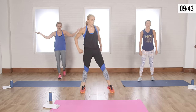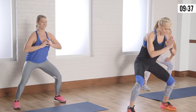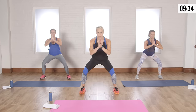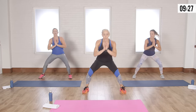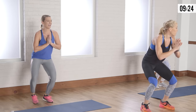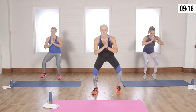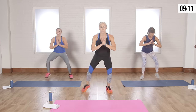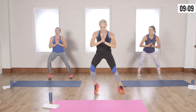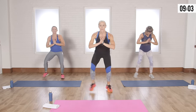One more cardio move: get into a squat position, in-in-out-up. Stay low — the lower you go, the harder it is. Go as fast as you can, whatever you can do. Ten, nine, eight, seven, six, five, four, three, two, one — sounds like a river dance!